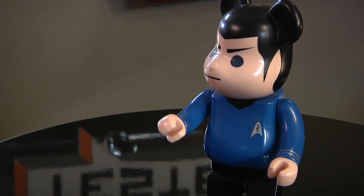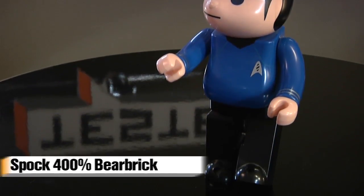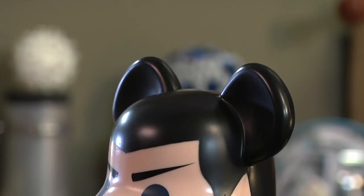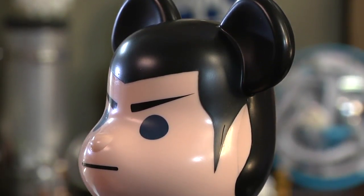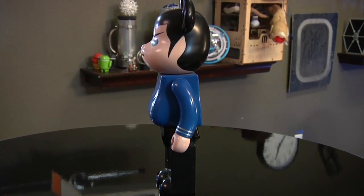This one I got a couple years ago and it's one of my favorites — it's obviously Spock, but it looks almost like a Mickey Mouse Spock at first glance. It's from a company called Medicom and it's their Bear Brick series. Back in the early 2000s they had a Kubrick series based on Stanley Kubrick's movies, then they took that articulating figure design, added some ears, and created the Bear Brick series. If you look at the profile it's actually a bear, and they have hundreds of different themes and designs.